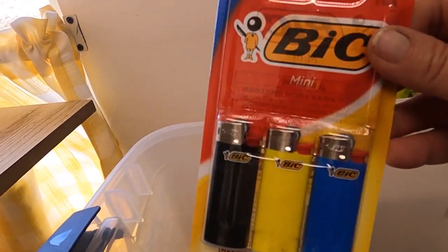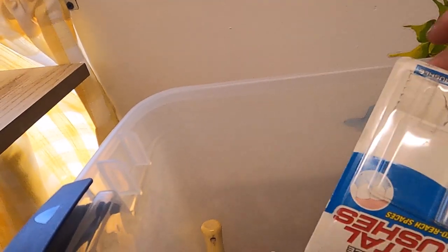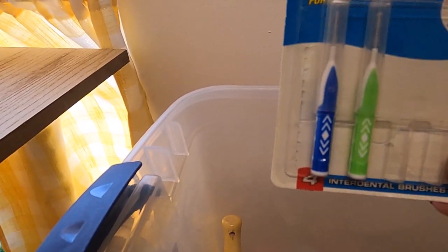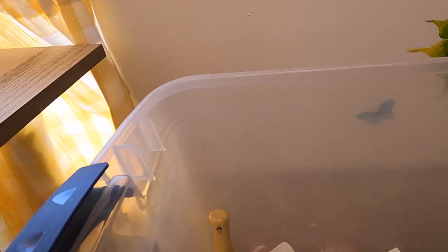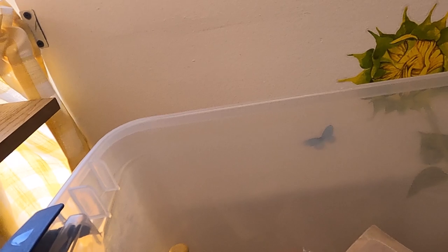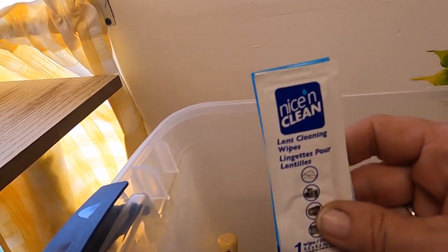Always keep these — smoke, don't smoke, doesn't matter — get yourself a pack of cigarettes and put them away. We got dental brushes — looks like my husband found them — not funny. We got lots of hand sanitizer. During the pandemic they were giving them to you free at the door of every place you went into, so I just collected them.